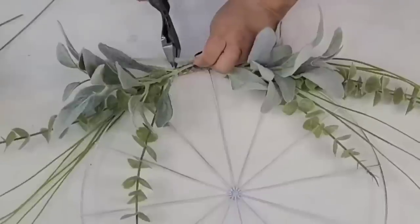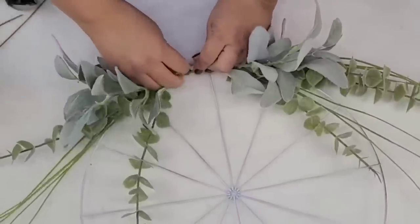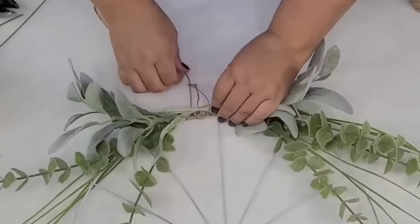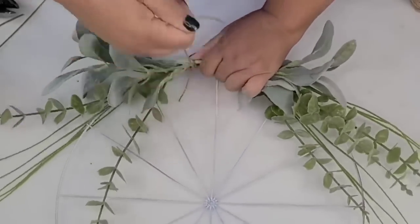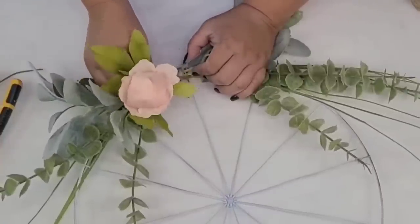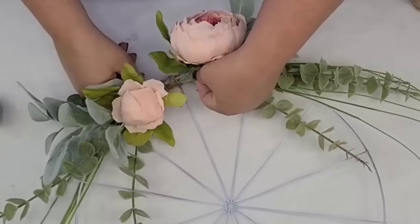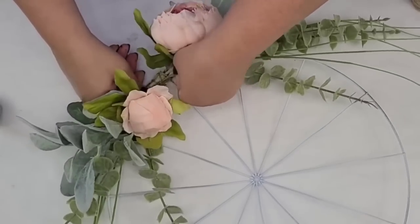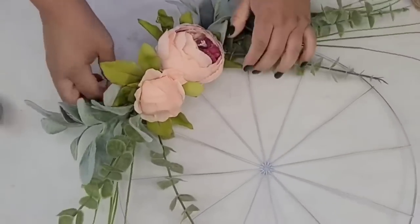Before we add the florals I do want to add some lamb's ear here, just to add some fullness and a different shade of green. I'm going to do the same thing — add some jute string and tie it all the way around to secure it in place. These peonies I get in a bundle. I get them all the time, especially the pink shade because it is just gorgeous — one of my favorite flowers. I'm just going to thread them right through the same jute string, nice and tight.